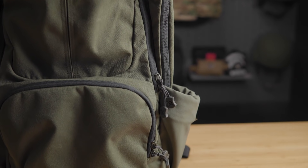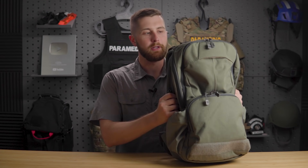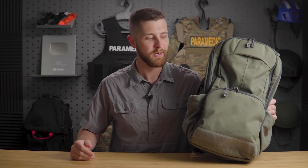So why am I reviewing a product that's been on the market for a while? This bag came to me — I don't even know why it was sent — it just arrived in the mail one day with no instructions. At that point, I was going through orientation at my new job on the helicopter, trying to finish up my bachelor's degree, and I found out my wife's pregnant. So needless to say, I am stressed — stressed in a good way, but stressed nonetheless.